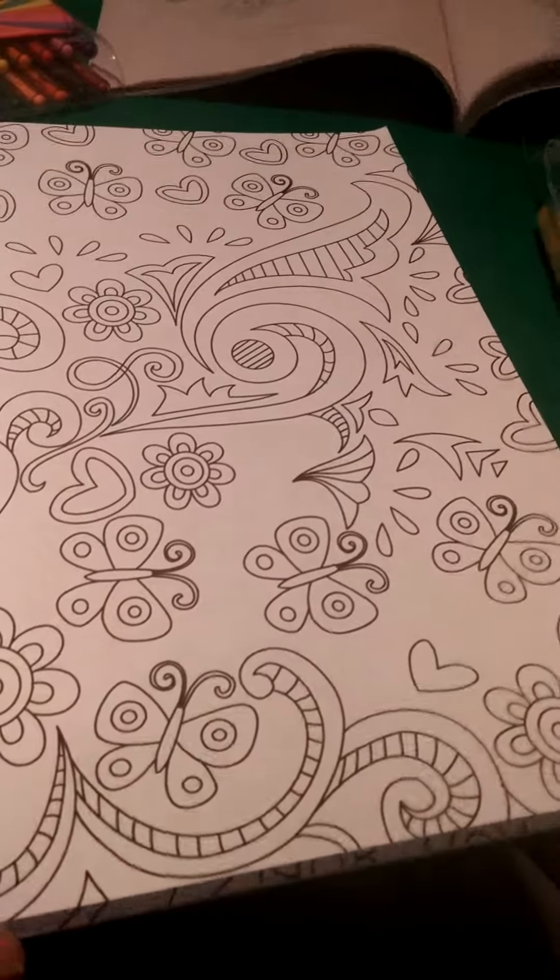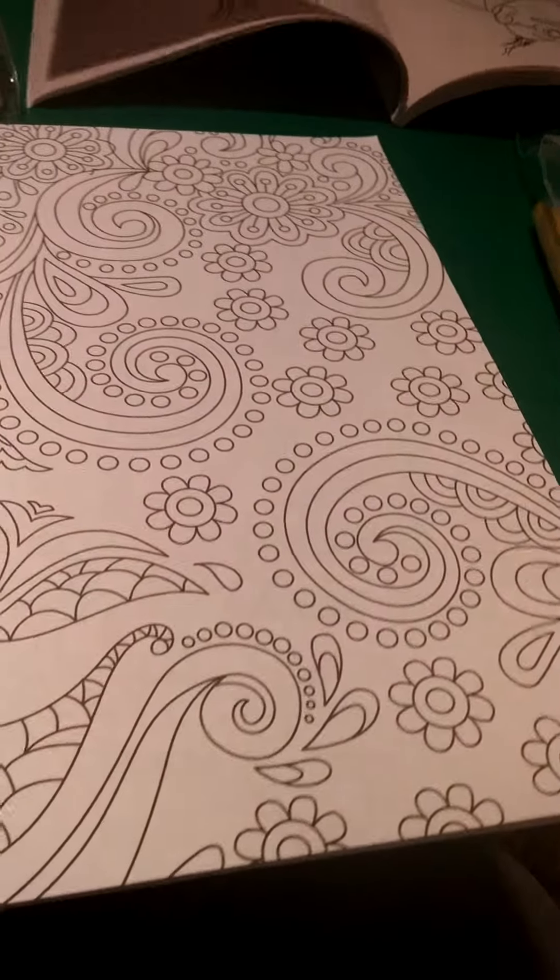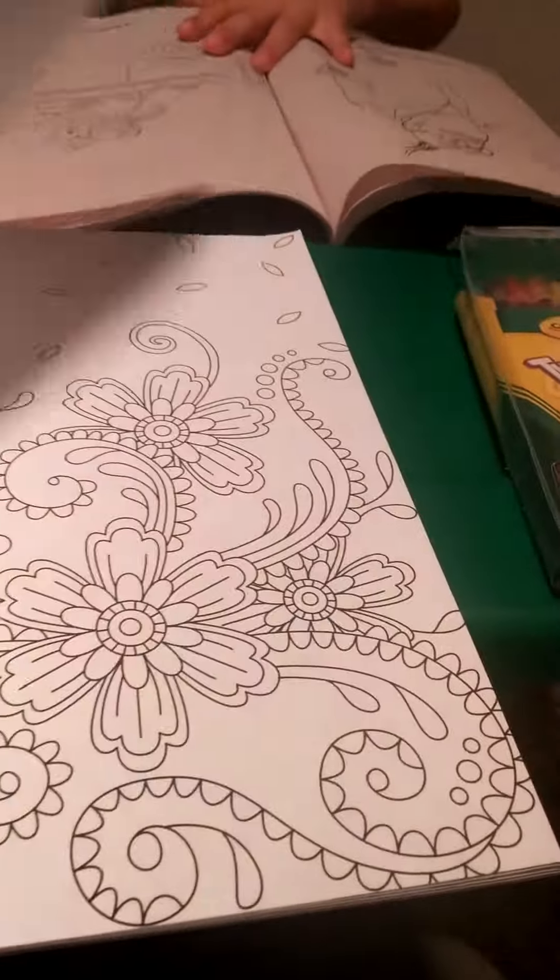I'm just going to do one page, and then the other page is for Jaden, and then I'm going to do one page in that one and the other page is for Jaden. Okay, go ahead and color so we can see the quality.